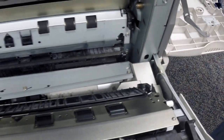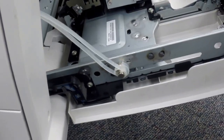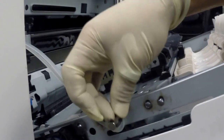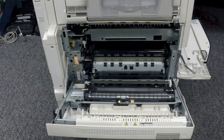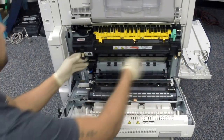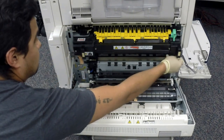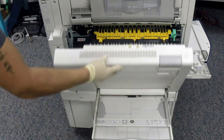Now insert the left hand support strap — just insert the strap into the metal bracket and install the C-clip back in place. Now let's install the fuser back in place with two screws, one on the left and one on the right. Tighten those up, then close the left cover assembly.